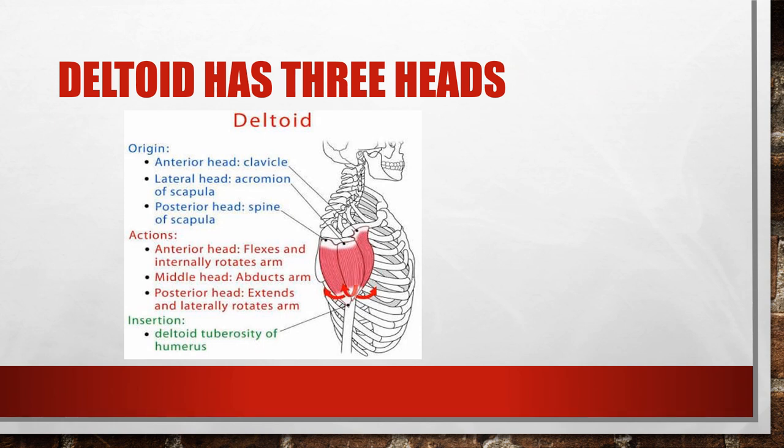The deltoid has three heads: anterior, middle, and posterior. When doing flexion, we're talking about the anterior head, which comes off the clavicle area. All three parts of the deltoid insert into the deltoid tuberosity of the humerus. The action of flexion is accomplished by the anterior head, which can also internally rotate the arm.